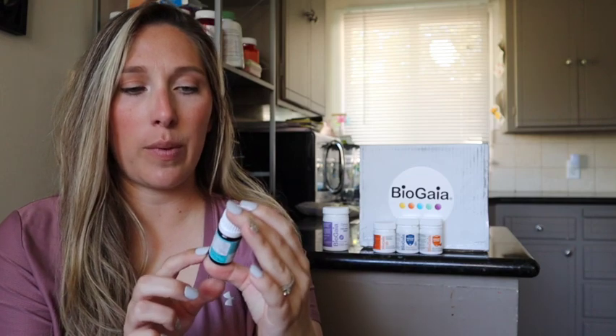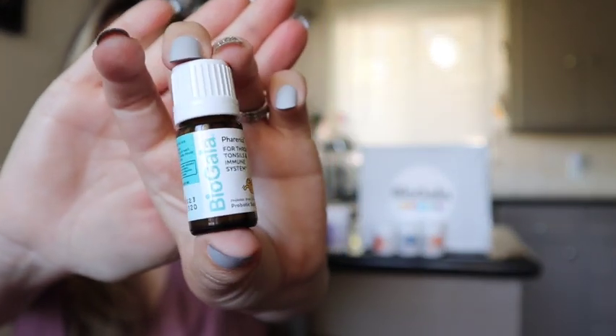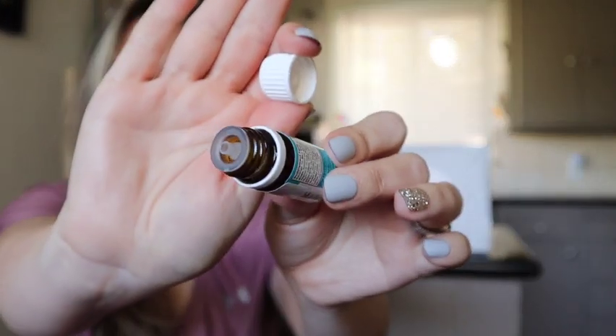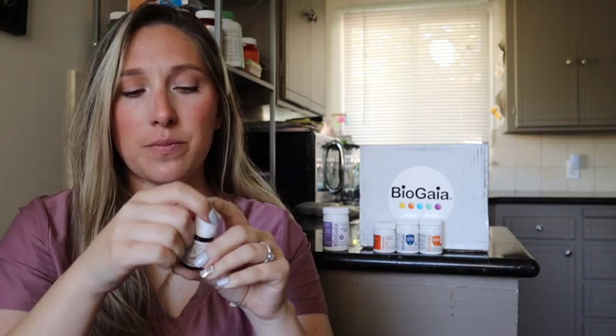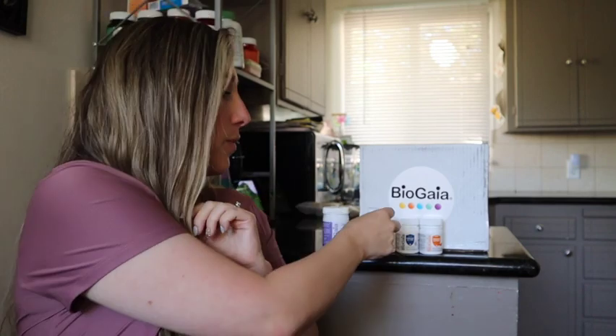The last product I got to try out is these probiotic supplement drops for kids for throat, tonsil, and immune system — the BioGaia Throat drops. This is perfect if your kid gets sore throats or their tonsils hurt. They almost look like an essential oil topper, and you just drop it in their mouth or in water — five drops twice daily. I'm really going to try it out when they get sore throats, especially with allergies or a little cold.